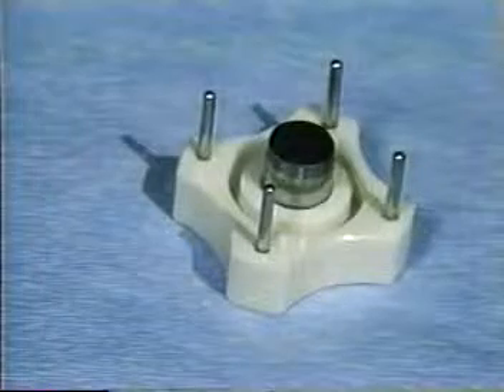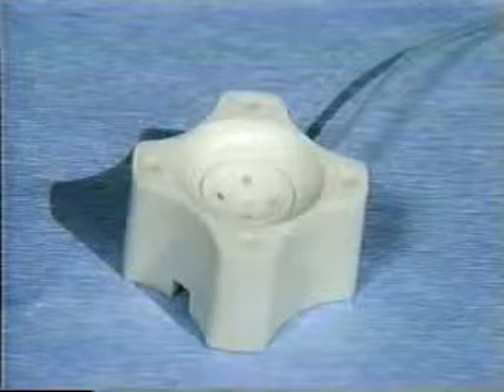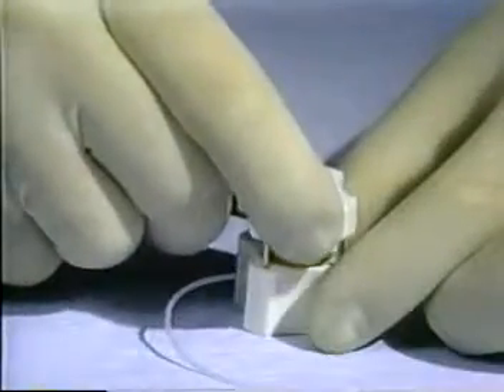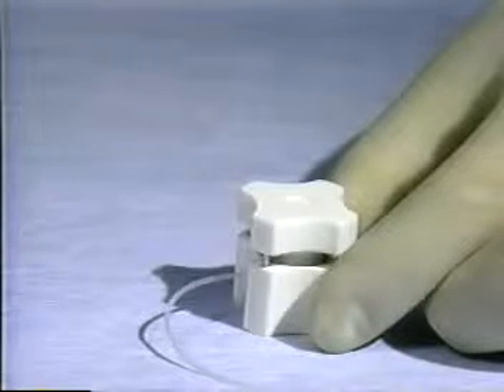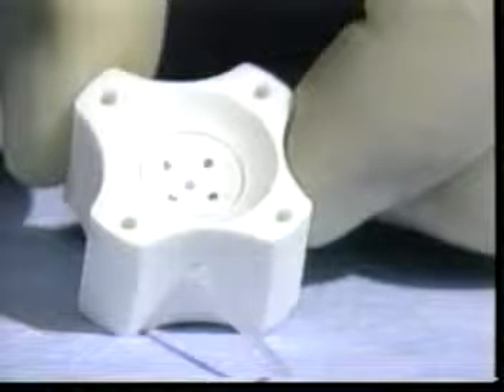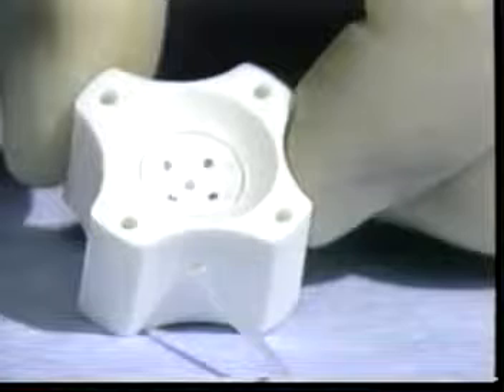One of the two instruments which make up the Barron system is the vacuum donor cornea punch. It consists of a blade assembly, a seating ring, and a cutting block with a small silicone tube attached to a syringe with a spring-loaded plunger. The cutting block has four holes where the steel guideposts of the blade assembly fit to make sure the blade is perpendicular and centered.